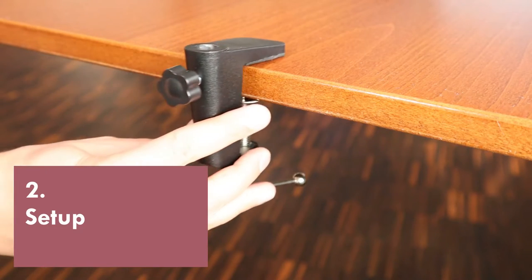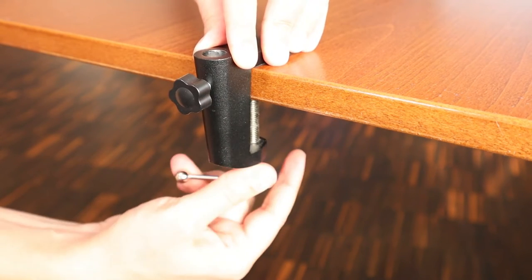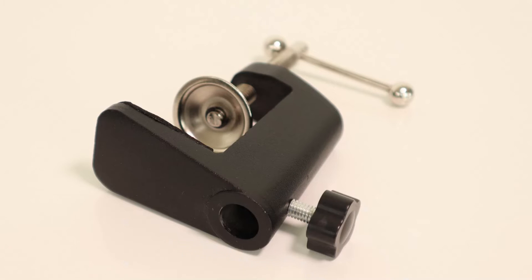Here's how to set it up. Start by attaching the desk clamp and then tighten it with the screw at the bottom. Insert the microphone arm into the desk clamp and then use the screw on the back to tighten it.